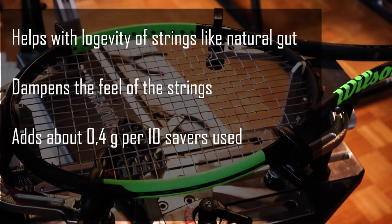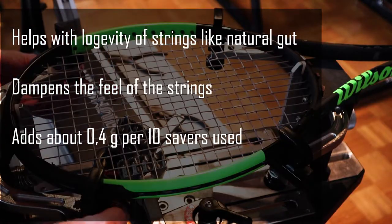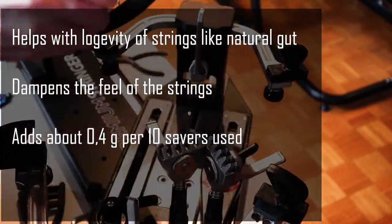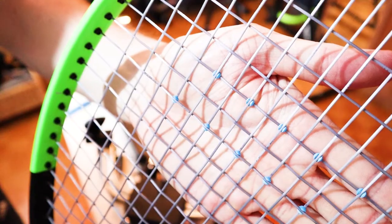Lastly, and perhaps most importantly, string savers add about 0.5 grams per 10 string savers used, which is a lot considering this is the only way to add weight to the middle of the string bed besides using a thicker string gauge.